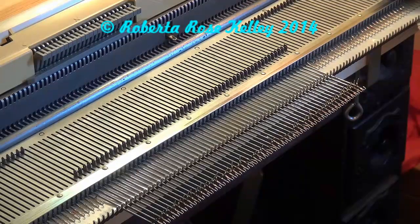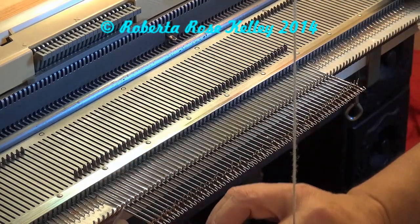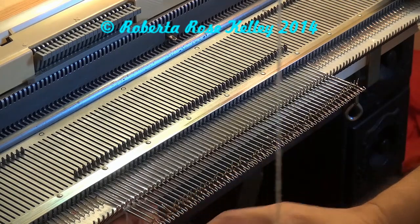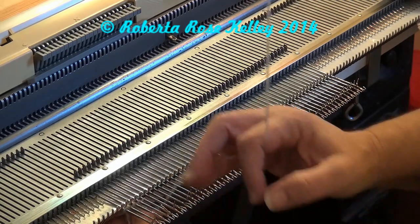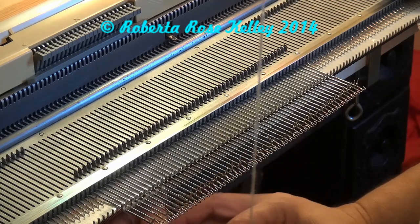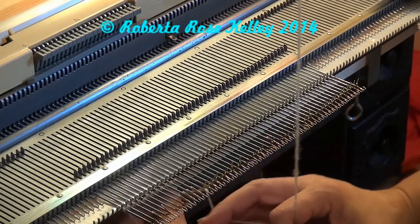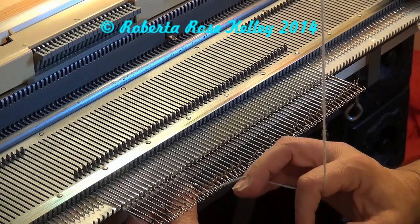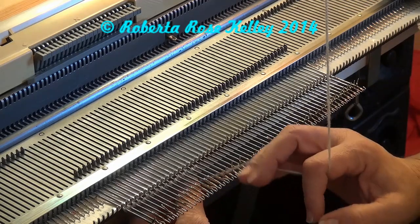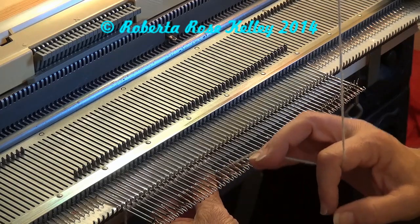For those of you that don't like using waste yarn and ravel cord, just go ahead and start out with your e-wrap or latch tool cast-on, whichever one you prefer. There's also the double e-wrap and the figure-eight e-wrap. The double e-wrap actually knits the first row and makes a nice stretchy cast-on if you need that for whatever you're making. I've used that one in the past but not too often — you'll normally see me just using the regular e-wrap.